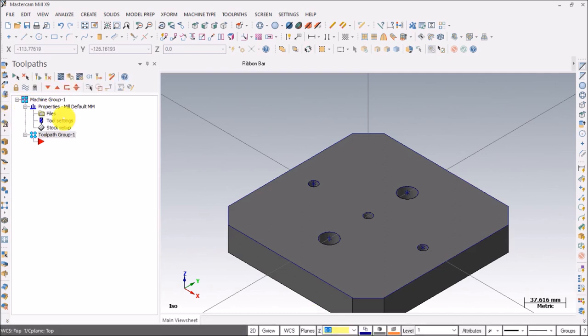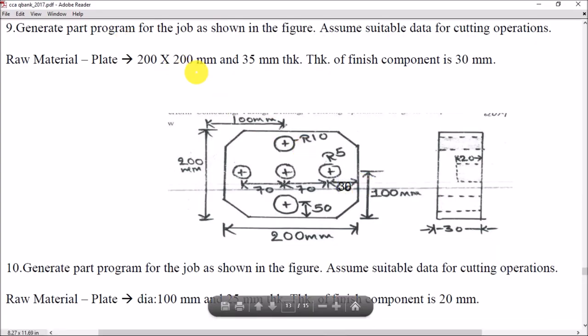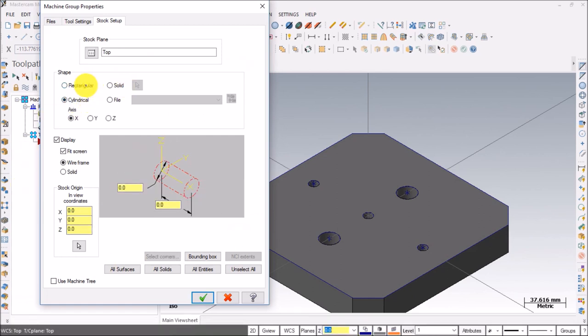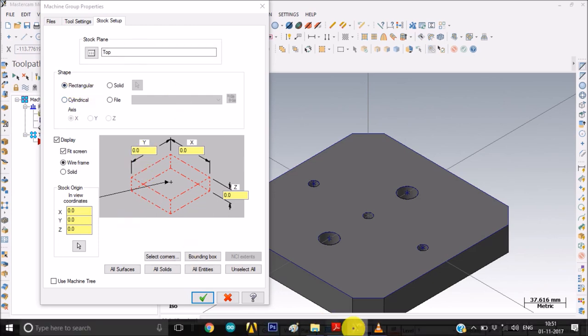The first thing to do is go to Tool Settings — set program number, tick 'assign tool numbers sequentially' and 'one of duplicate tool numbers'. Then go to Stock Setup. Here we need to set up our stock dimensions. In this problem we are given a rectangular stock with length, breadth, and depth. Cylindrical stock will be discussed in the next video.